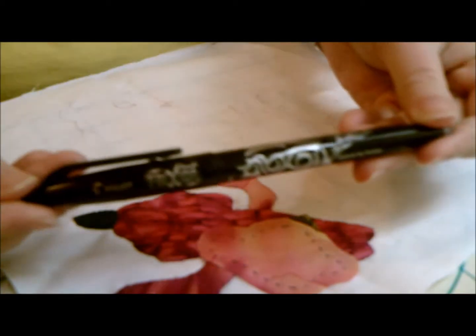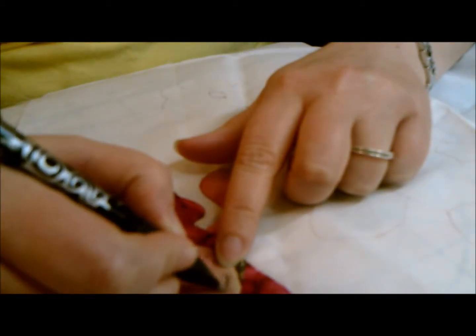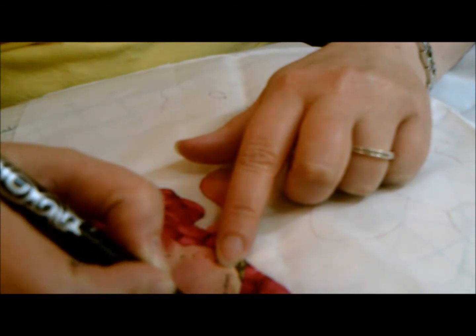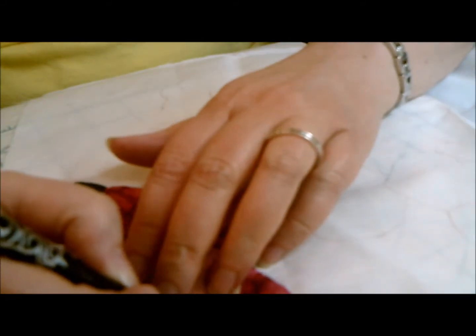And then we've got it right here, and I'm going to draw around it. I'm going to use my Pilot friction pen again. I like it because I can see it on this, and when I iron it, if there's any that doesn't get turned under, it'll iron away. I'm going to draw around this.